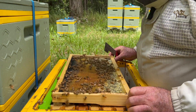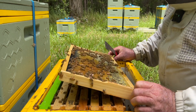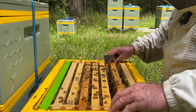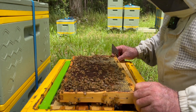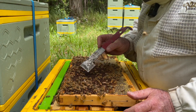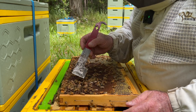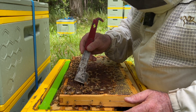I've done these drone layer videos before and people probably know what I end up doing with them, but we'll just go through it again. This next frame is classic drone layer - you can see that because the drones are too big for the worker cells, they actually build them up out, they pop out the ends. You can see them chewing them off.